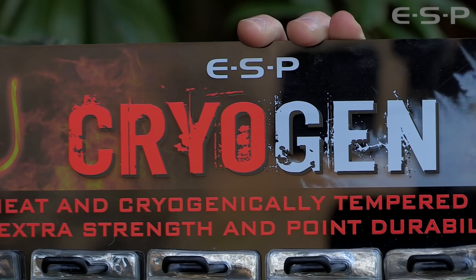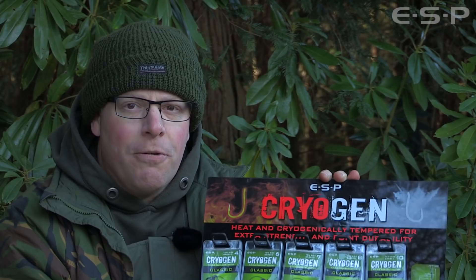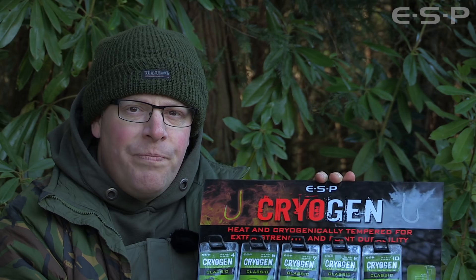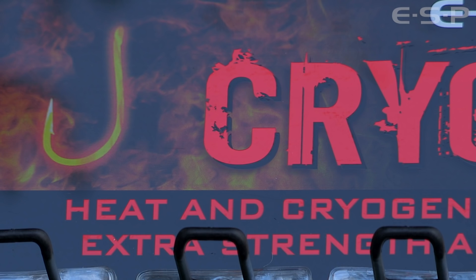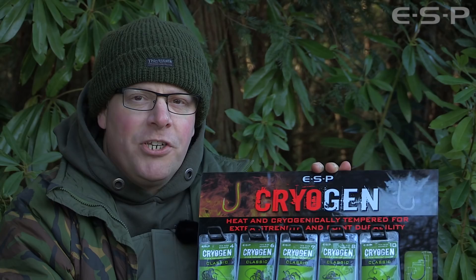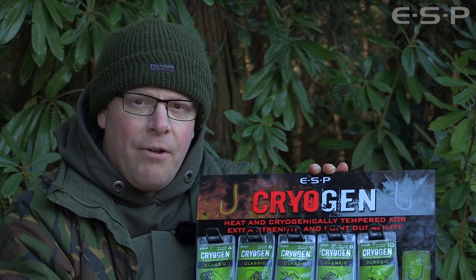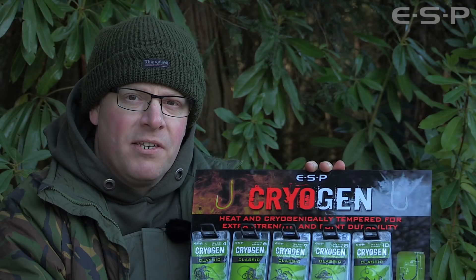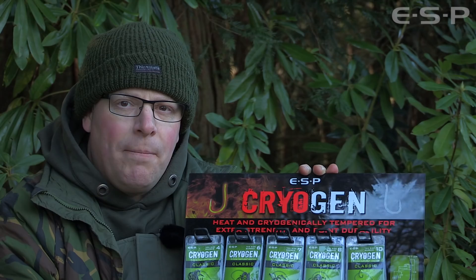It's to do with a new production process that has resulted, ultimately, in a range of hooks that are incredibly strong and durable. The Cryogen refers to a new tempering process - cryogenic tempering. The hooks are made in the usual fashion using heat tempering, at an extreme temperature up to around 800 degrees Celsius - this is what's used on most hooks. Then we've used a further process called cryogenic tempering that takes the hooks down to minus 195 degrees centigrade over a long period of about 24 hours, and then they're brought back up to ambient temperature again over a slow process of hours.